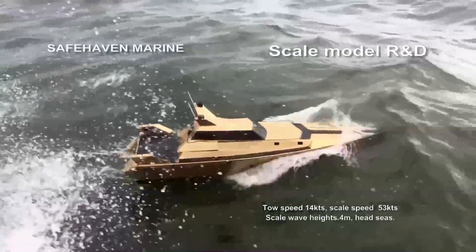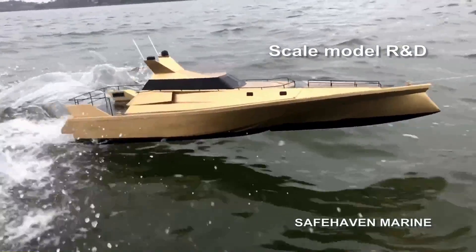So it's been a lot of hard work, but finally, after several months and a few thousand man-hours, we've built the hull mould from which the prototype and demonstrator XSV20 will be built.